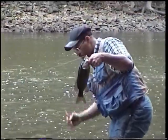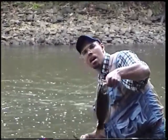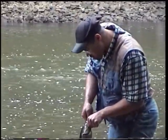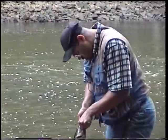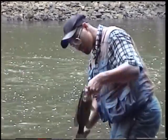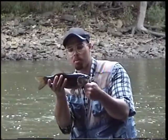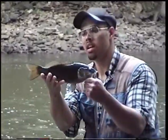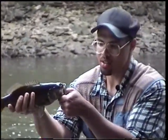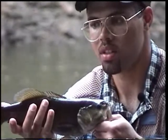That fish right there is about 14 to 15 inches and about a pound and a half. Nice Siota River smallmouth bass. Very, very dark in color because he's up in the shallow water. You look at his lips and his mouth — he has little nicks in his mouth from rooting around on the bottom for crawfish. Pretty fish.